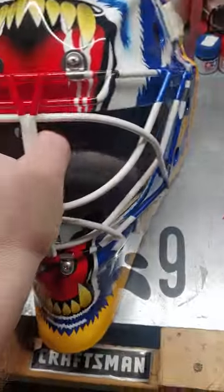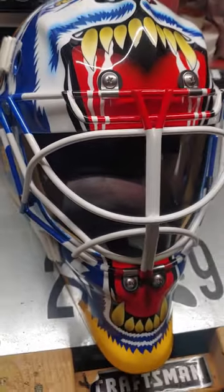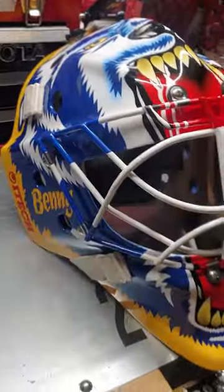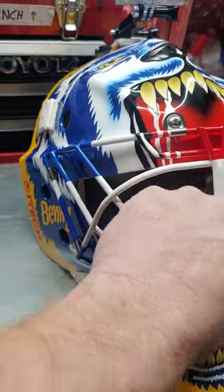It's not your lightest helmet, it's not your heaviest helmet. But it's a great mask — I love it so far. Frank did a great job on the paint job.